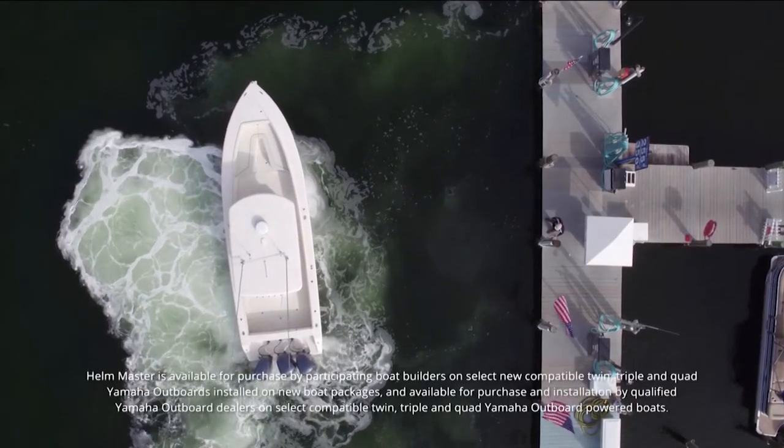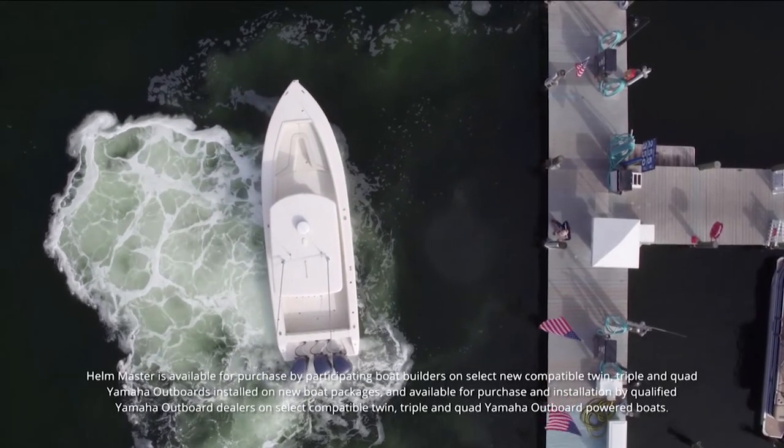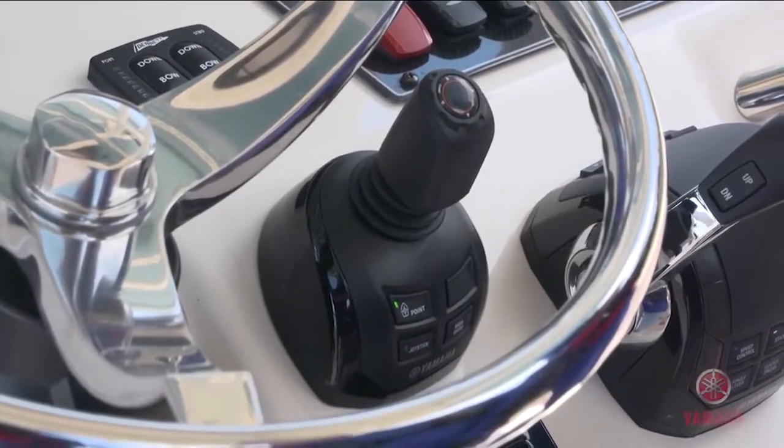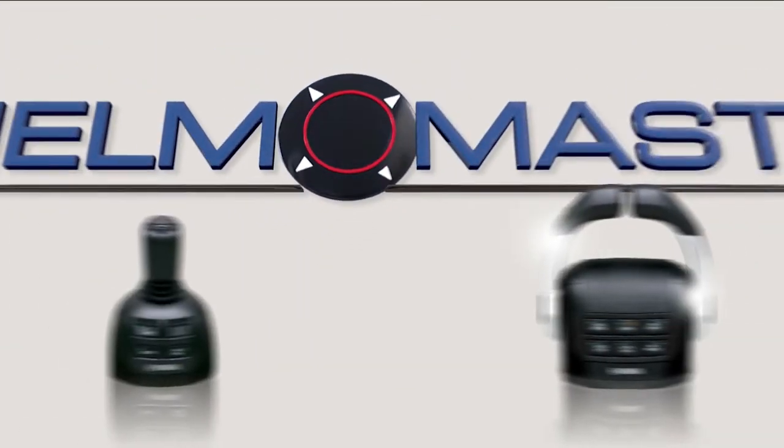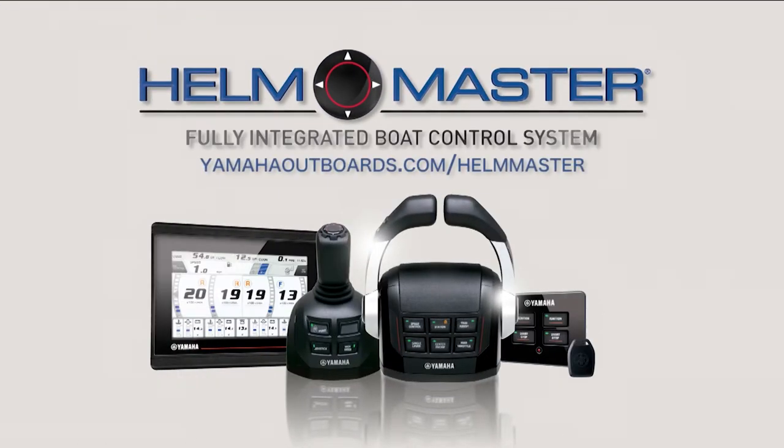For those of you who already have Helmmaster, we now have the ability to get an upgrade kit. That upgrade kit can be installed, and you can find out more information about it by simply going to yamahaoutboards.com/Helmmaster.